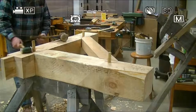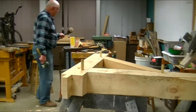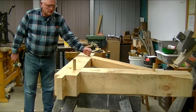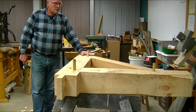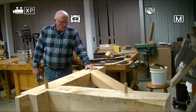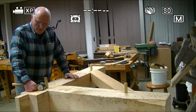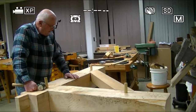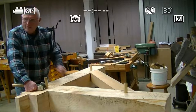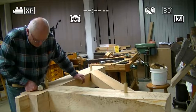I'm using locust pegs here. You want to use hardwood for this. Ash is great because it splits very uniformly. I prefer the locust because it can be used inside and outside — it's very rot resistant. The pine is fine as long as it's not sitting in the weather. I've seen ash pegs fail if they're in the weather. I did a project for my daughter and I used ash pegs and they lasted about six years. I built her a western red cedar deck from reclaimed telephone poles.